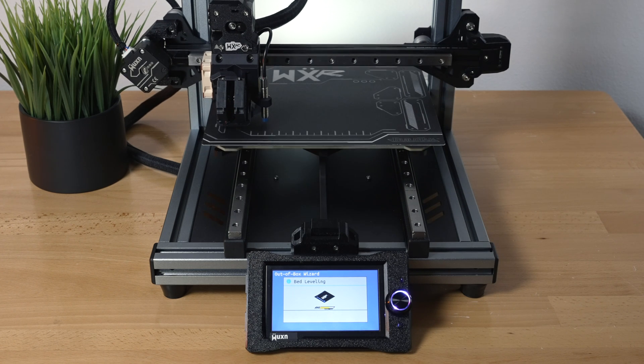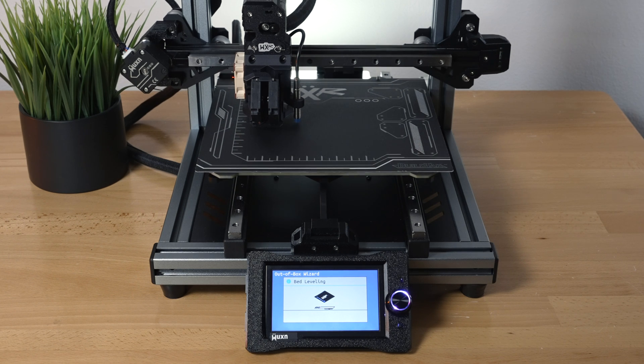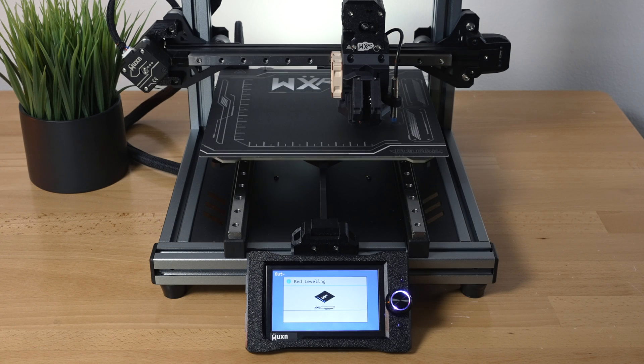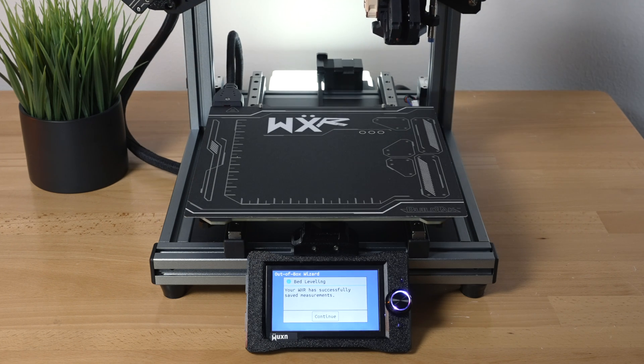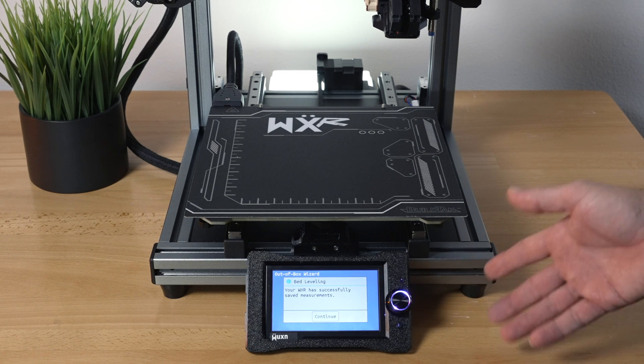It's doing the usual point checks — looks like six or seven points, maybe a seven-by-seven grid or something like that. It says our bed has successfully leveled and the measurements have been saved. Really easy process so far — clicking continue.